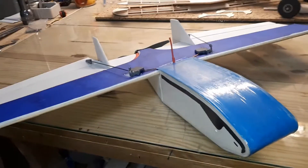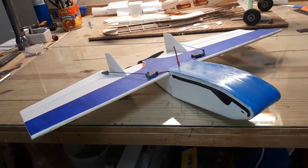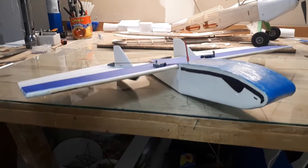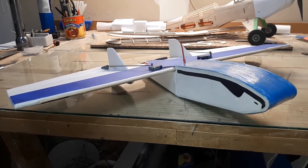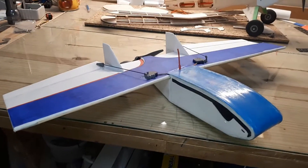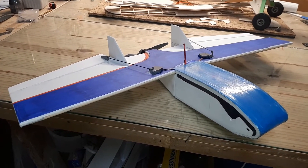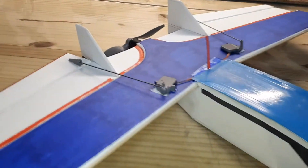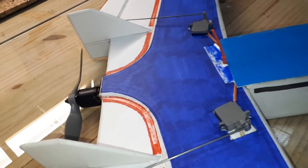It's kind of loosely based - and I'm using the term loosely very loosely - on the Zod Dart sub-250. However this one turns out, it is a sub-600, so it's about 535 grams all-up weight with the battery. I'm going to be using a 2200 3S in it as well.